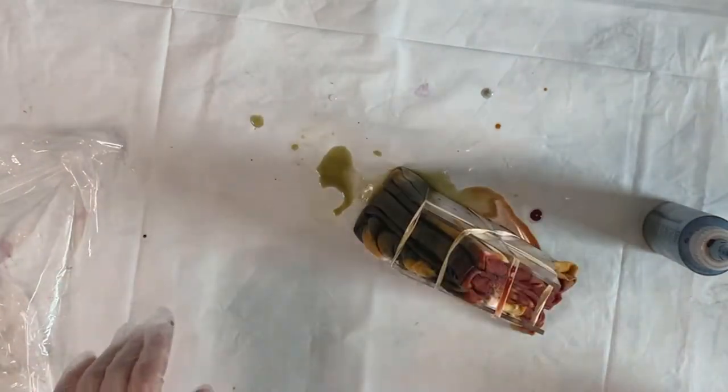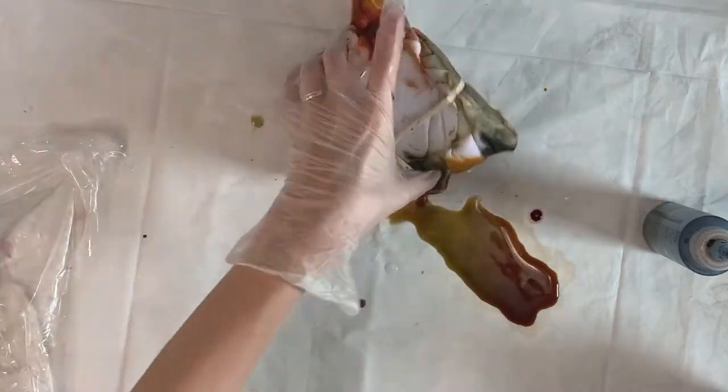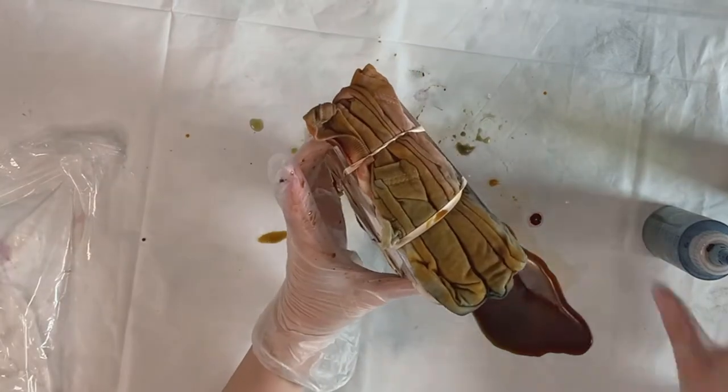I'm layering different colors of dye to get sort of an interesting look, just playing with what I have. I really enjoy color mixing — I feel like that's one of the fun things about tie dye. I usually do so much indigo that sometimes it's really fun to just break out into color and do fun things.